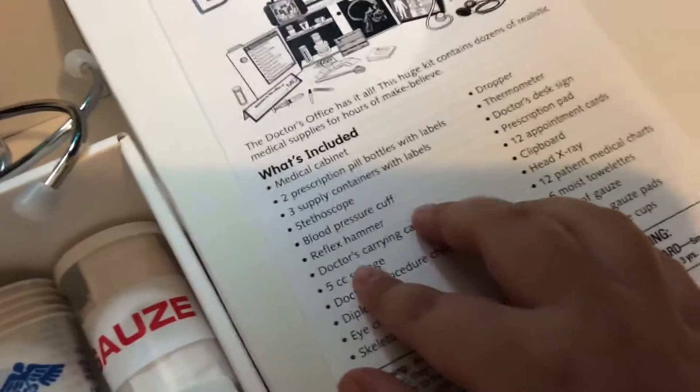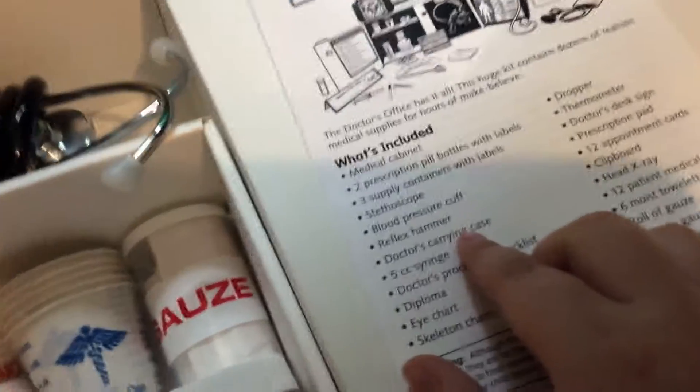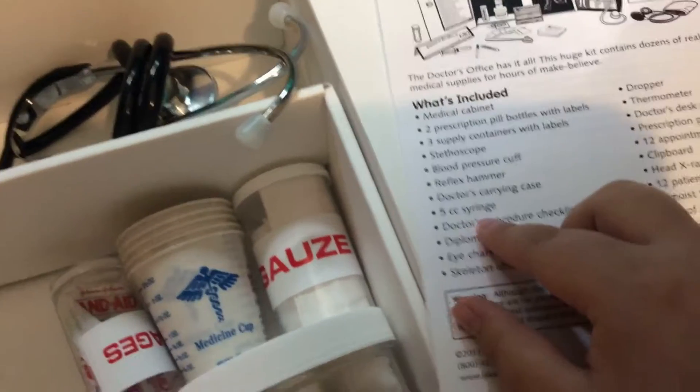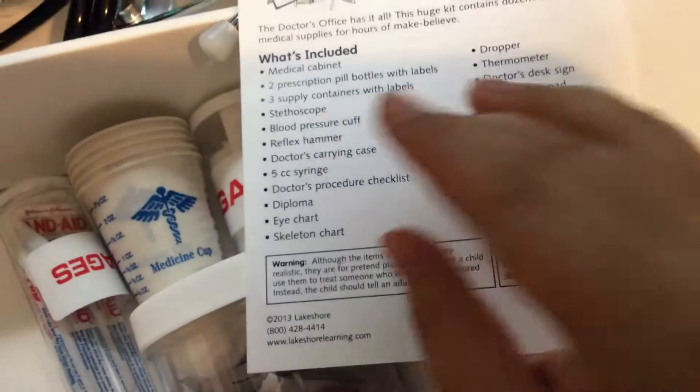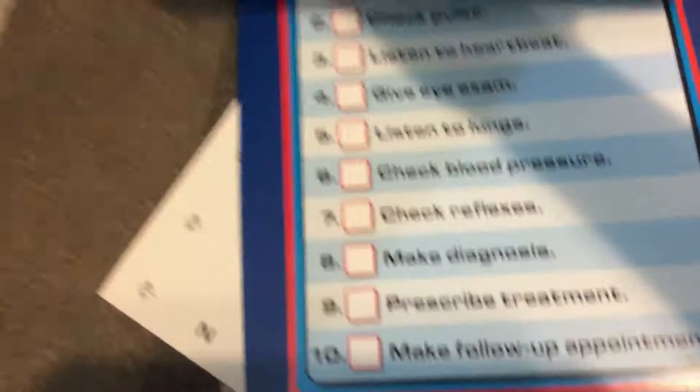And then a doctor carrying case, I think is this right here. And then a 5cc syringe, which is right here. And then a doctor's procedure checklist, which is right here.